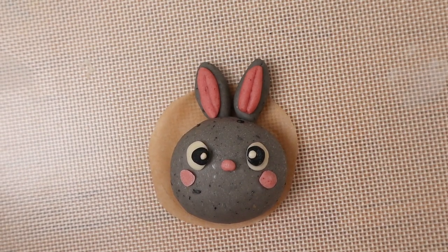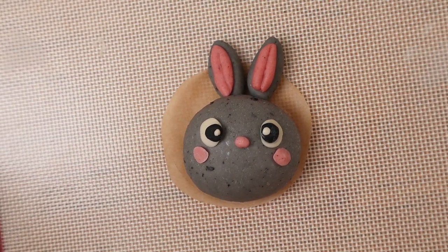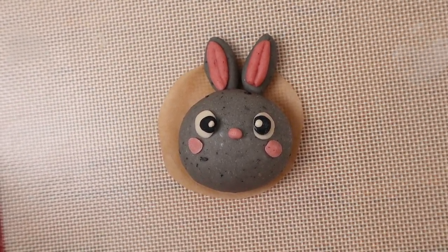It's just so cute! You can change around the eyes a little bit — that might be fun to play around with.